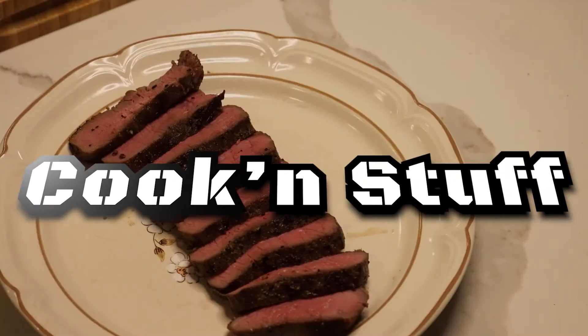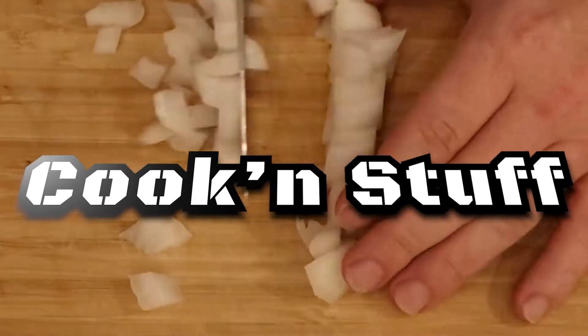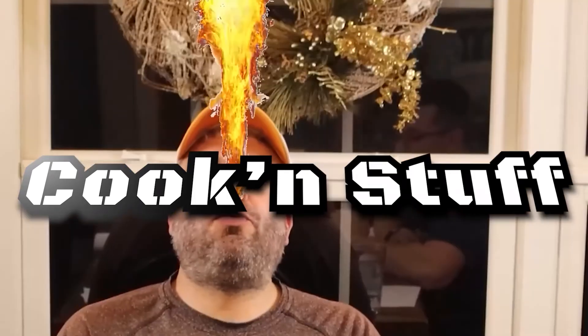Oh, it's freezing. Hi, welcome to Cookin' Stuff — or welcome back if you've already seen Cookin' Stuff before. So here in Middle Tennessee, we're having an ice storm.